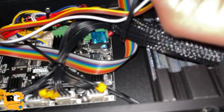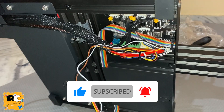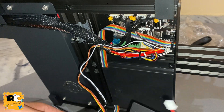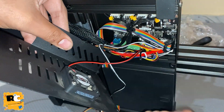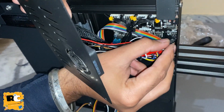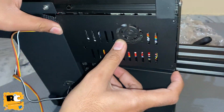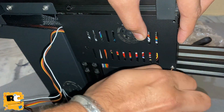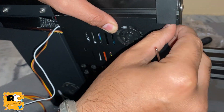Before closing the cover, plug the display port and the fan port. Also put one cable tie on the wire so it should not get pulled easily - it should be tight enough. Now I am going to close the cover, so let me plug the fan plug first.